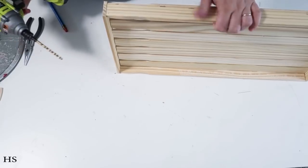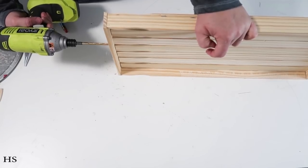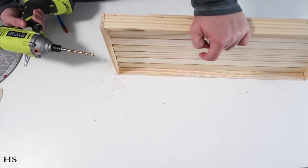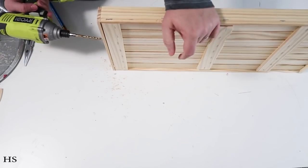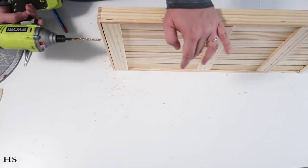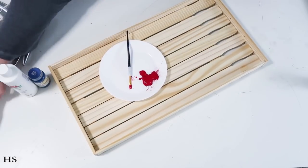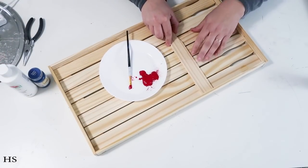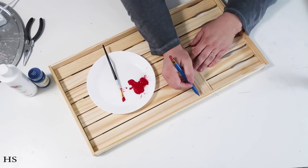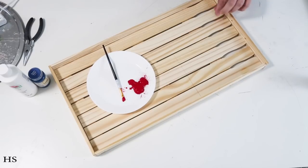I decided it would be even cuter and more high-end if I drilled a couple of holes to add handles to the tray. I'm going in with two holes on both sides and then I'll add some twine later on. But first we're going to paint it — I didn't want to accidentally paint the twine or make a mistake. Now I'm taking a painter stick to create a dividing line, because that section is going to be the blue part.